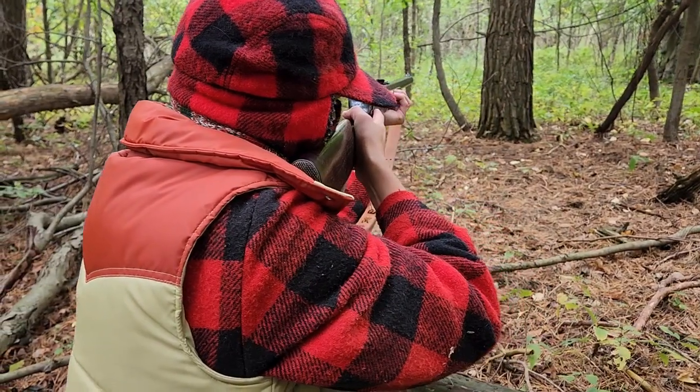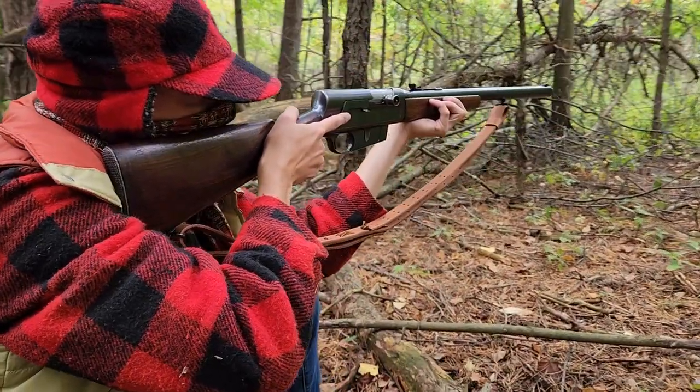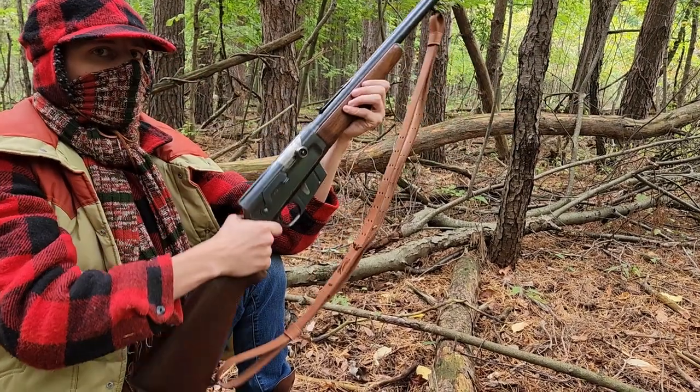Throughout the past century, thousands of sportsmen have used the Model 8 and 81 in their hunts. The Remington Autoloading Rifle holds a very special place in my heart. It is, and will continue to be, my favorite sportsman's rifle.